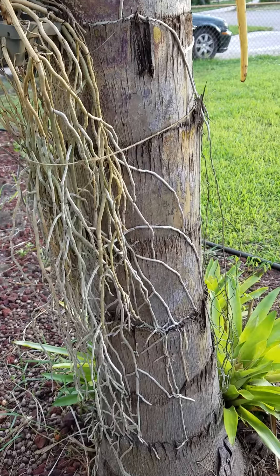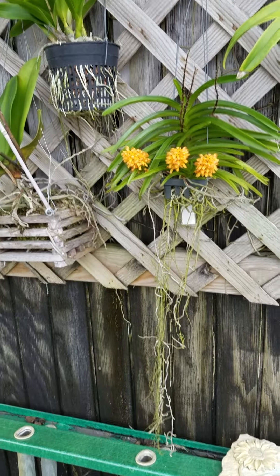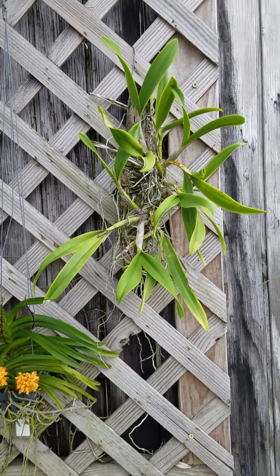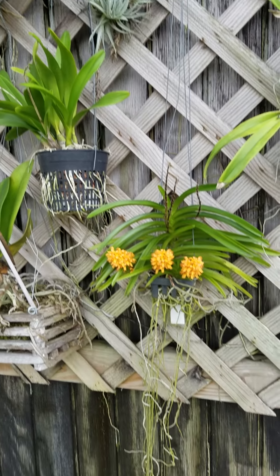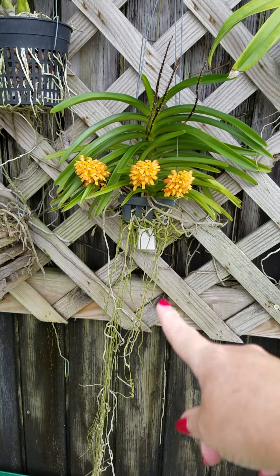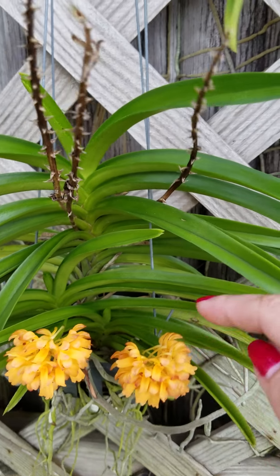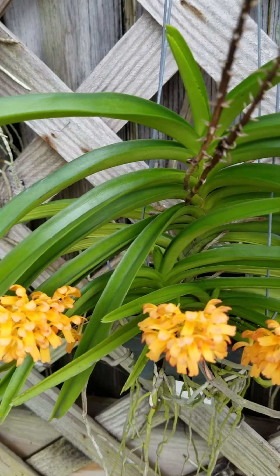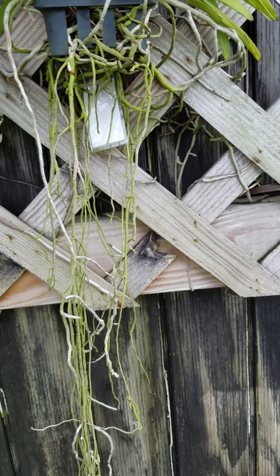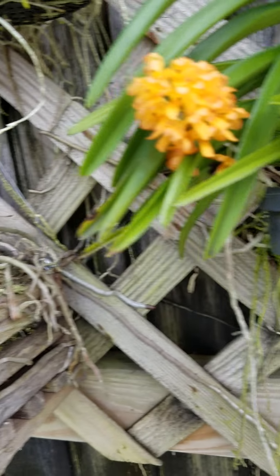We're out here in my backyard and here are a couple of my orchids that are in bloom. This one right here is a hybrid Vanda, and as you can see it has one, two, three little pups in it with some beautiful flowers coming out. See the long root system — it's literally attached to my shed.